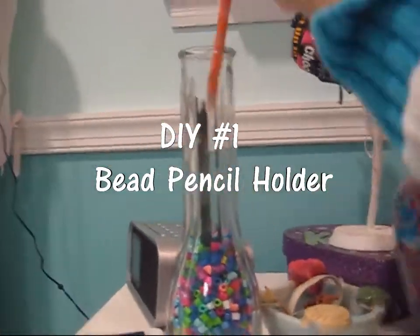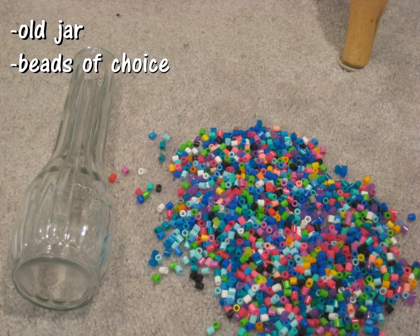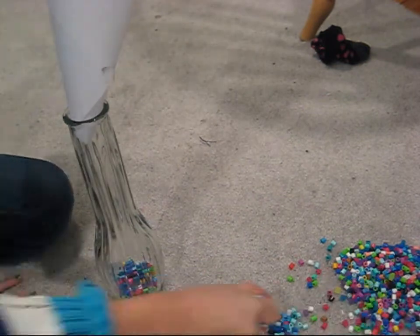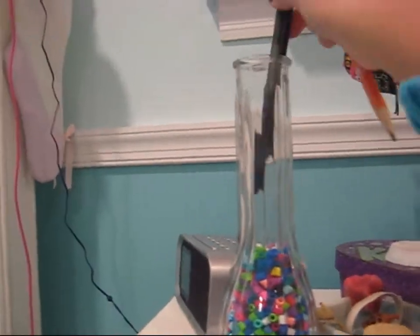The first DIY is a cute bead pencil holder. All you will need is an old jar and beads of choice. The one and only step is to make a funnel and then pour your beads into your jar. Stick in your pencils and you have a cute pencil holder.